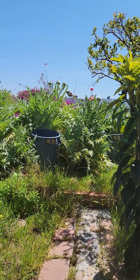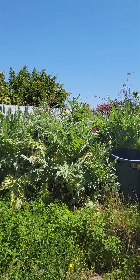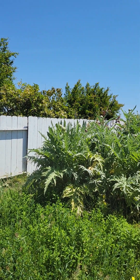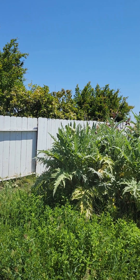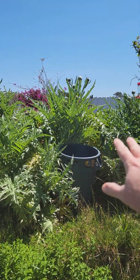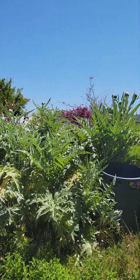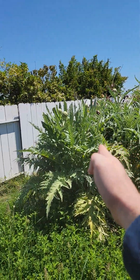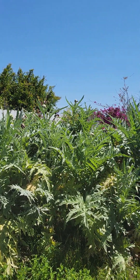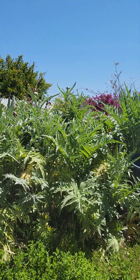Hey everybody, just wanted to give a quick update on my artichoke patch — our garden, or our forest at this point. It's April 23rd, 2023, and I'm going to do a video before I start harvesting some. I just wanted to show what we have going on here — all this right here is my artichoke patch, just a massive chunk of the backyard. I planted them late last summer and had to keep them alive over summer, constantly watering them every day, and then once end of winter, early spring hit, they really just took off, especially with all the rains we've been getting.